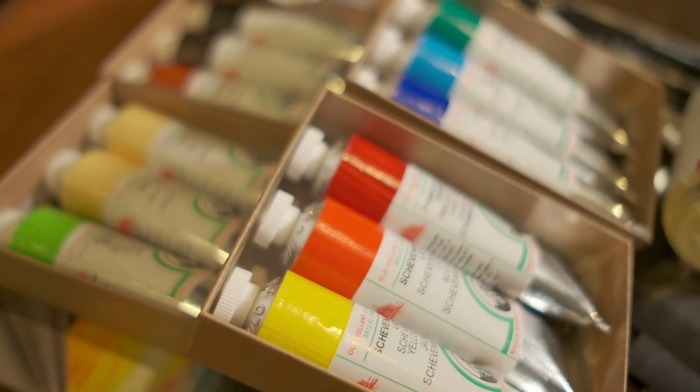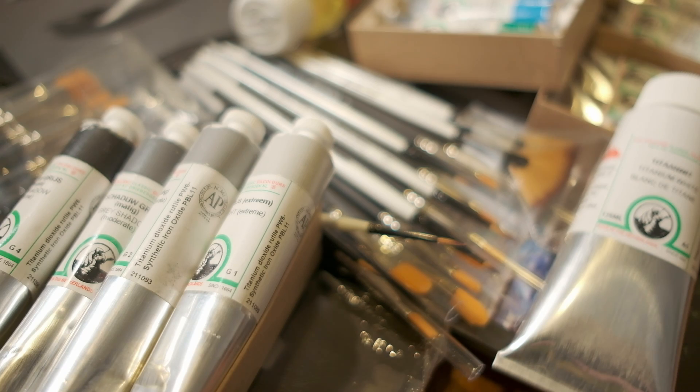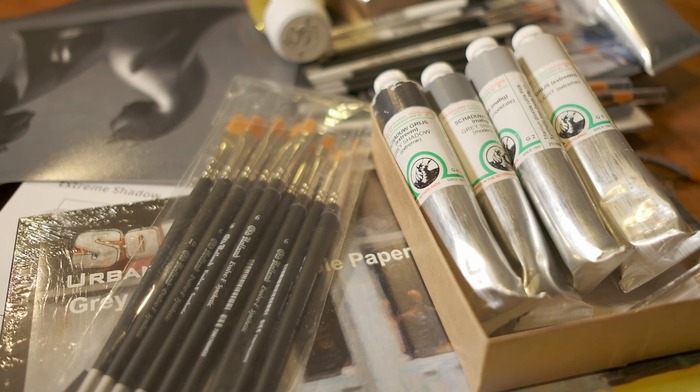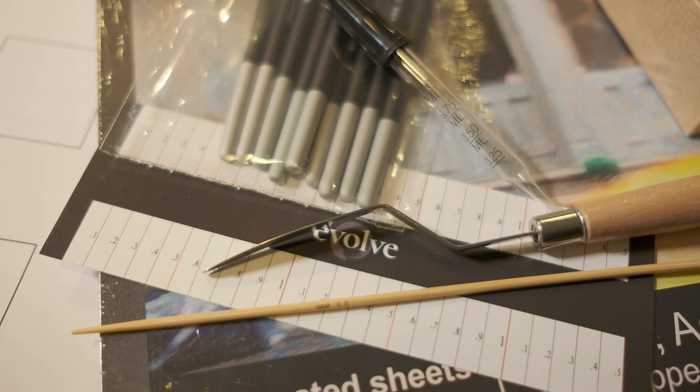These art supplies are worth over a thousand dollars. If you're looking for a complete oil painting setup, this is it. My name is Daniel and I'll be unboxing these art supplies in depth. These come included in the Evolve Foundation program blocks one to four, where we get artists to pro-level skills in about one year.